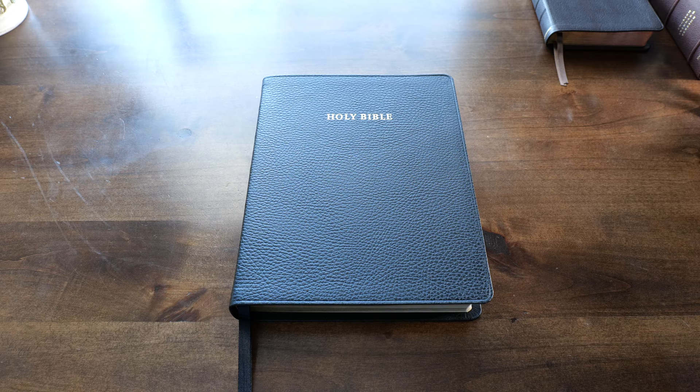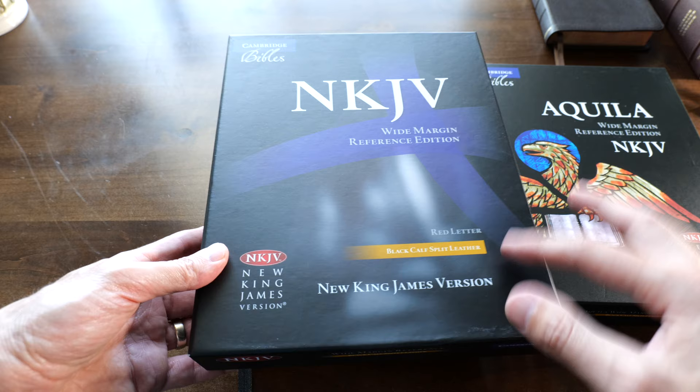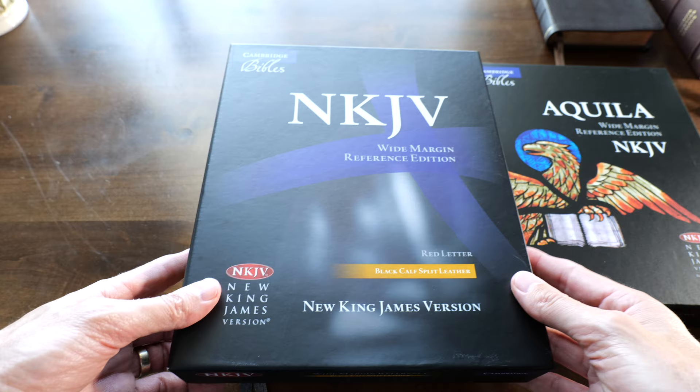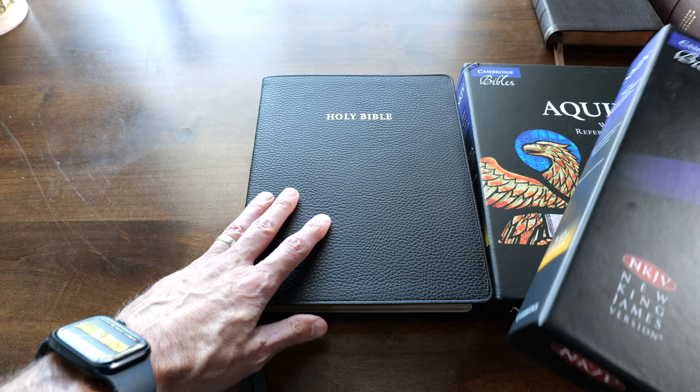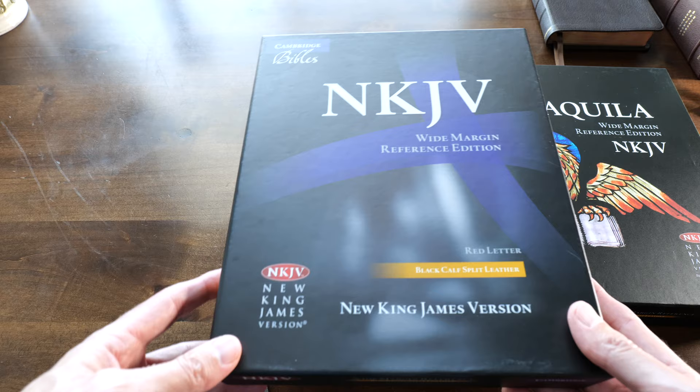Hello, friends. This is Pastor Daniel Gouveia. Thank you so much for checking out this review. These are new boxes for a Bible that has been around for a while. The previous boxes looked like this. I never owned one. I saw these Bibles many times and was very interested. If you have been following my channel for a while, you know that I have a very soft spot for the NKJV translation, my main translation in English.